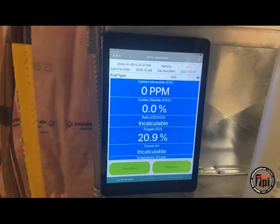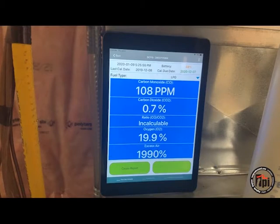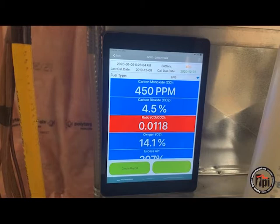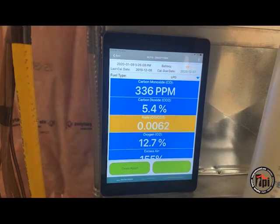Now when you first start an appliance at a cold start, expect some CO. It could be four or five hundred parts per million. But we want to make sure we get to steady state. In this case, we're at over four hundred parts per million, and now it's coming down — very normal.